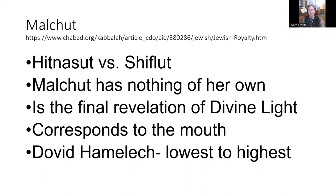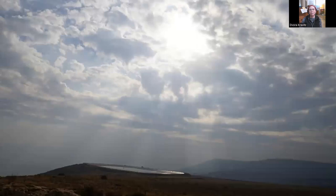What else do we know about Malchut? Malchut has nothing of her own — and I'm using the feminine because that comes from the Zohar, according to this article. Malchut just takes on and communicates what's before her and after her. Malchut is the final revelation of divine light and corresponds to the mouth. So let's take those concepts, and maybe you will meditate on the story of David HaMelech and the Tehillim that he created — how he came from the lowest place and then became the father of Mashiach.